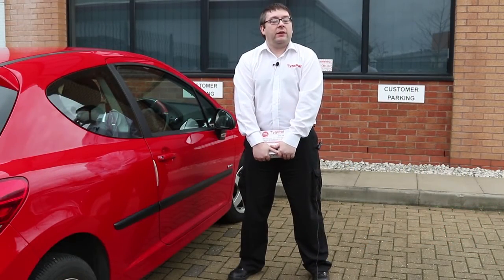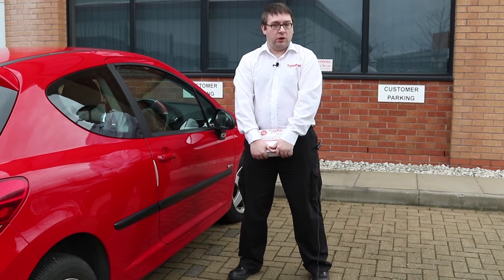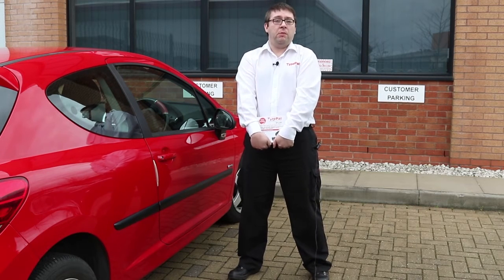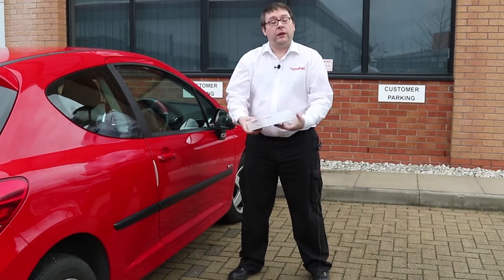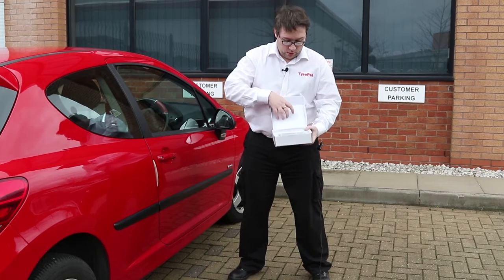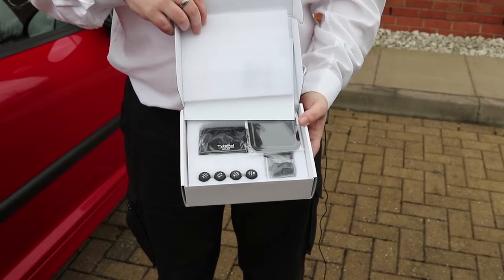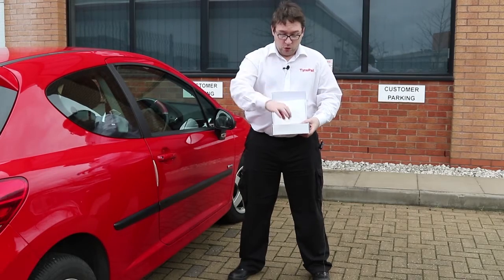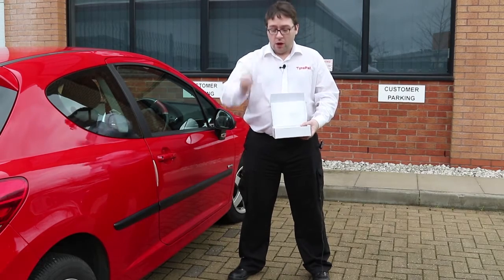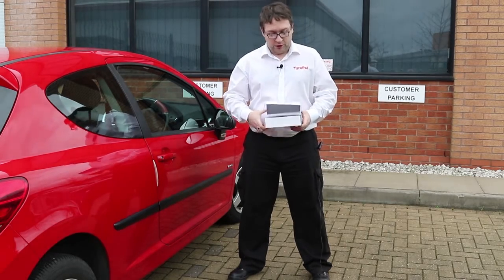I'm just going to go through now a quick demonstration of how to set up TyrePal Solar on your car. It's very straightforward — there's no registration needed because all the sensors come pre-registered. So what you get in your pack is a monitor and four sensors that are pre-registered. All you need to do initially is simply screw the sensors onto the wheels in place of the dust caps.